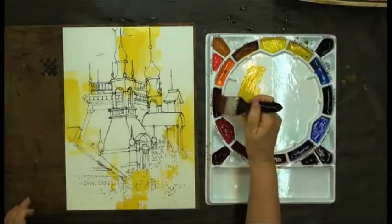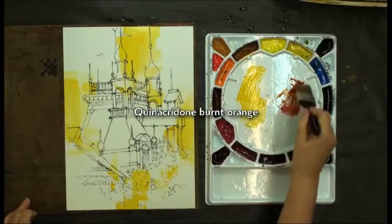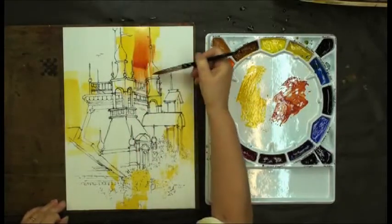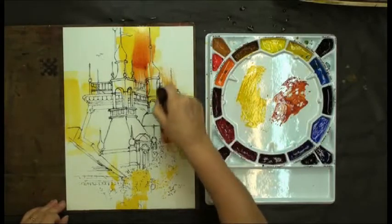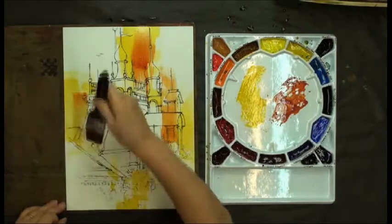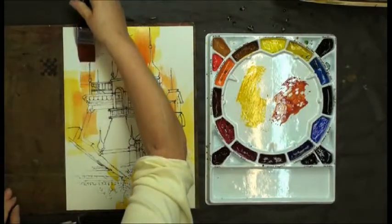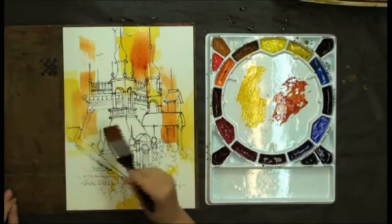Now I'm going to go into some quinacridone burnt orange — one of my favorite colors — and go into the gold. I will get some soft edges when I do that, and that's exciting. Again we're getting that dry brush look, that's really important. See where it just sort of drags along and creates some interesting dry-looking shapes — we like that.